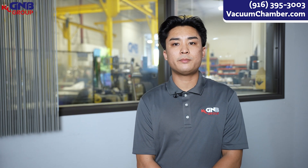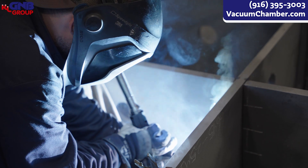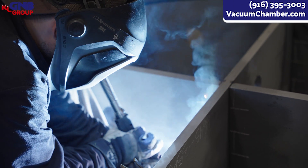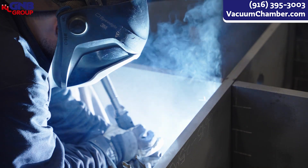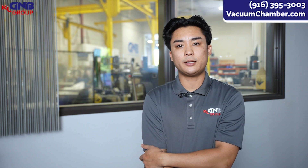We have many jobs here that we weld to in accordance with ASME Section 9. Many vacuum chamber companies out there do not weld to ASME codes, but here we think it's really important. Because we use the ASME Section 9 code, it typically makes all of us welders here a lot better.